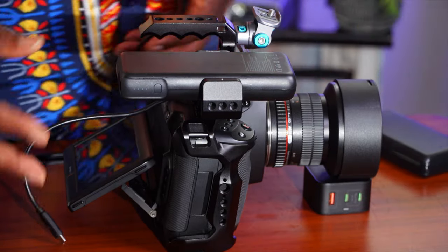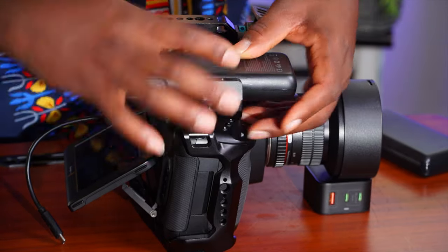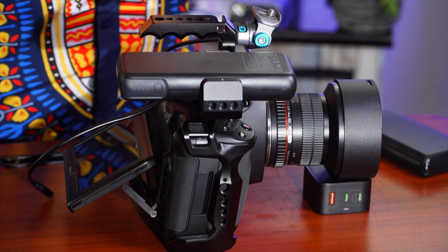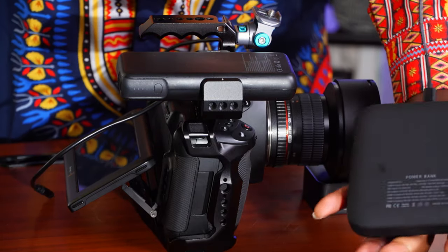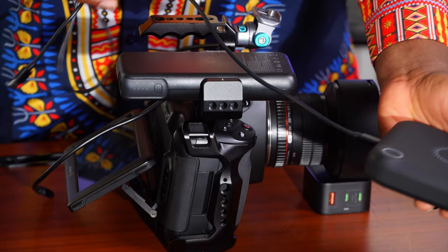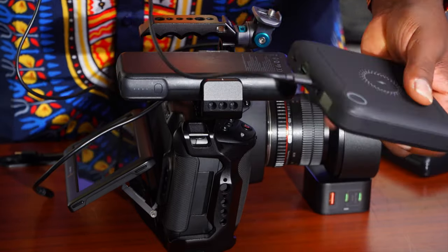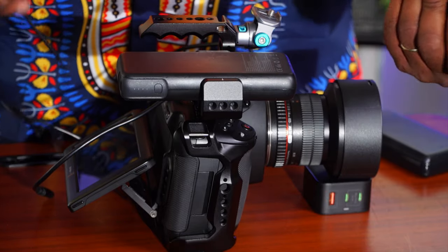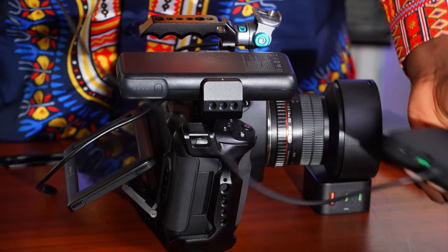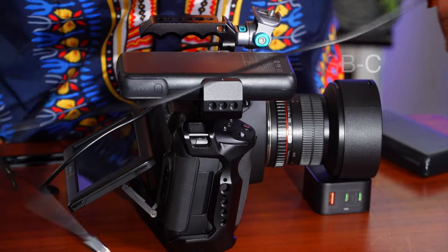If we can get an actual mounting system — one that feels locked on and wrapped up — that would be nice. There are some other units too; for example, this unit I use to power my laptop on set, because when I'm shooting a longer narrative or documentary I like to have my laptop with me so I can transfer files to external drives and do that repeatedly while I shoot.